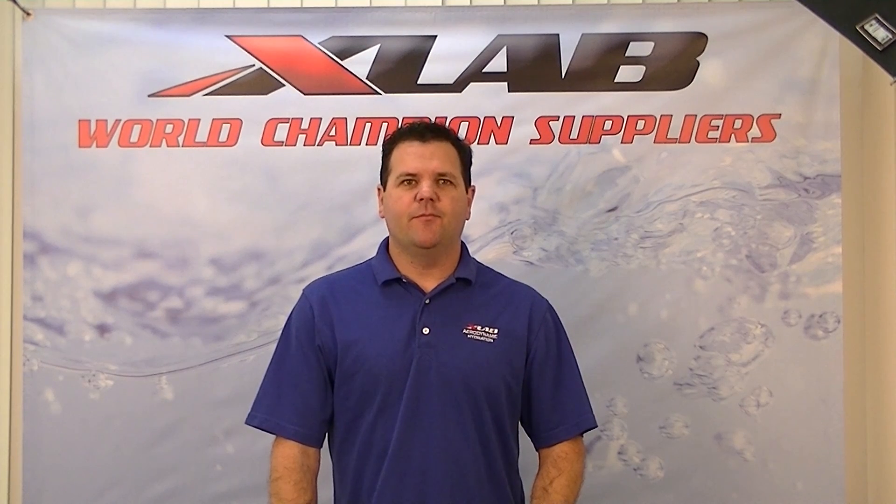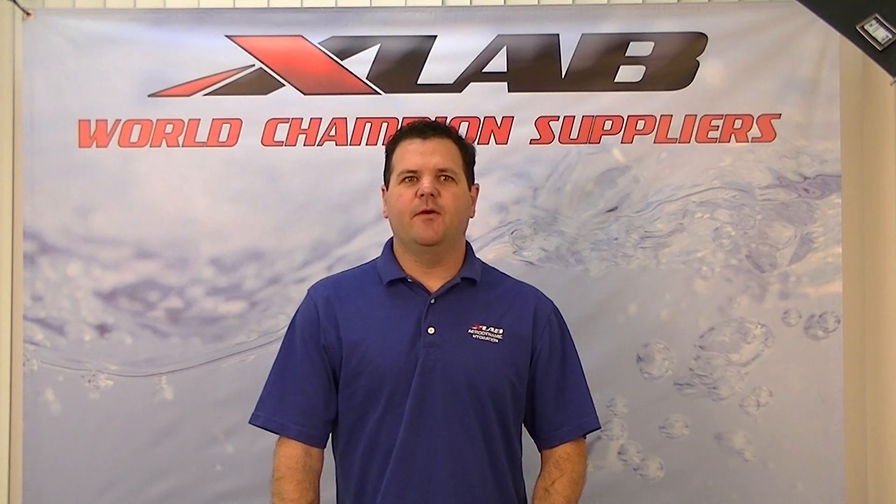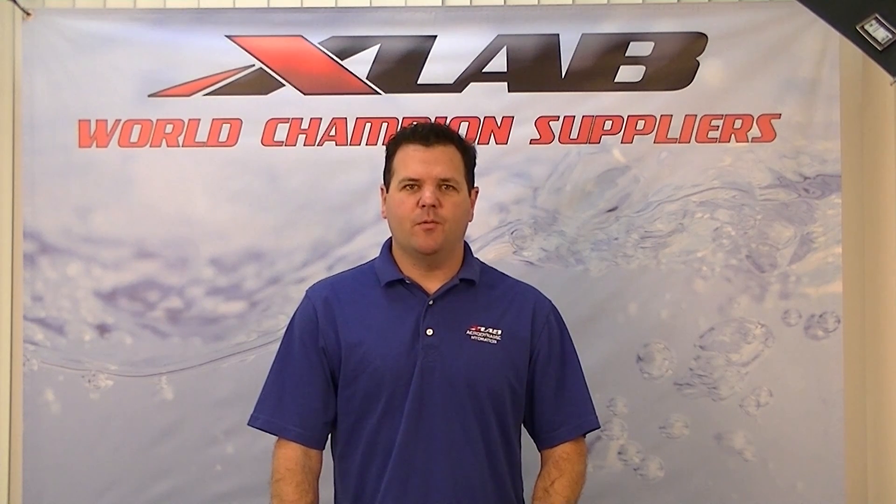Hi, my name is Damon Vinci and I'm the General Manager here at XLAB. In this video we would like to introduce our top-of-the-line dual rear hydration carrier, the XLAB Carbon Wing.